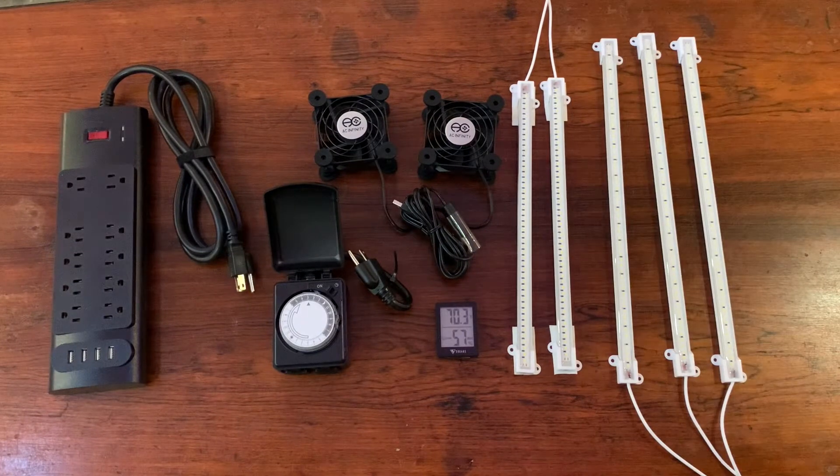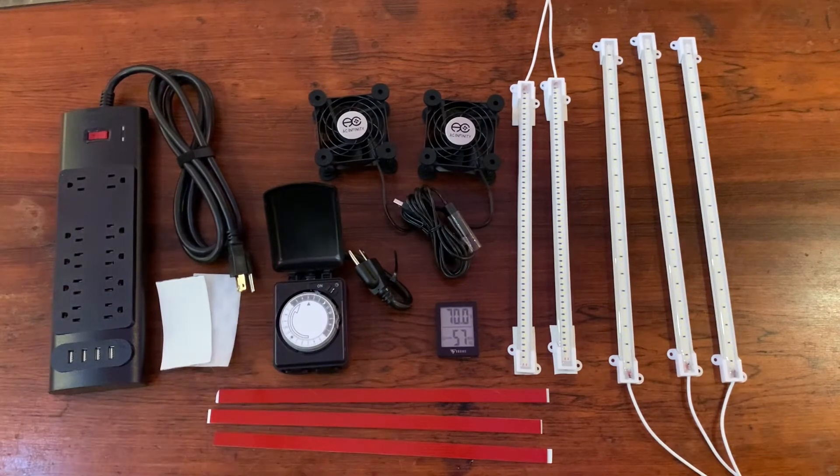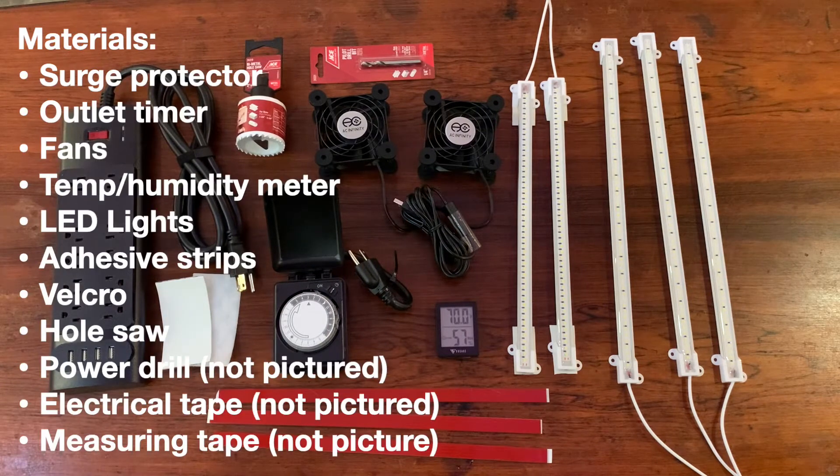We also have more LED light strips, adhesive strips to attach them, and Velcro to help attach them even more. Those items are written out on screen if you want to take a screenshot or pause and write them down.